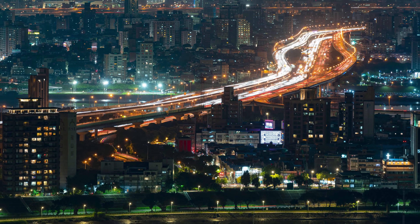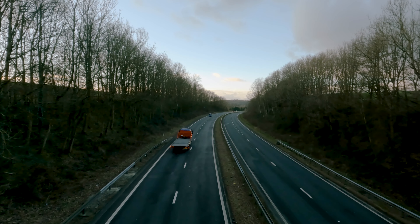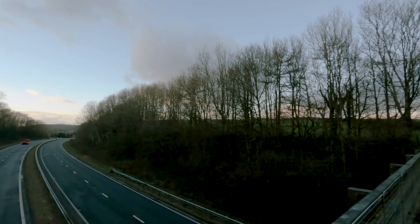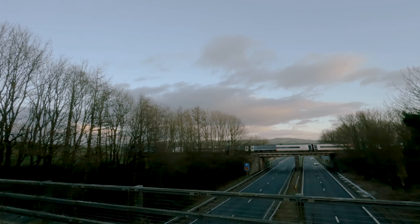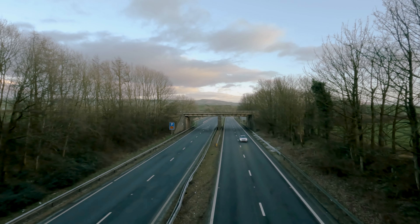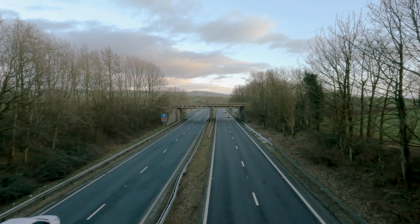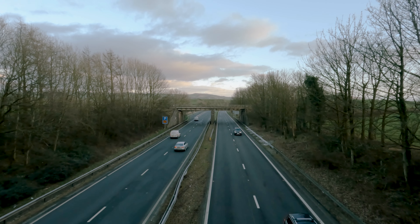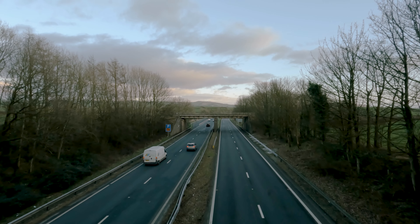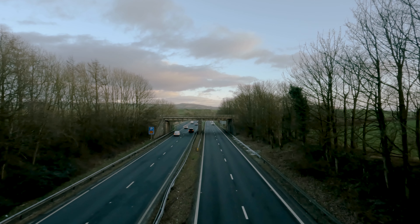Try to choose a fairly busy time of day because you want lots of activity to create those long light trails. Just behind me there's actually a train bridge, so I've got some other options — I might be able to catch a train going over while filming cars underneath and create some crisscross trails. It's going to be a bit hit and miss but I can look up the train timetables to give myself some clues.